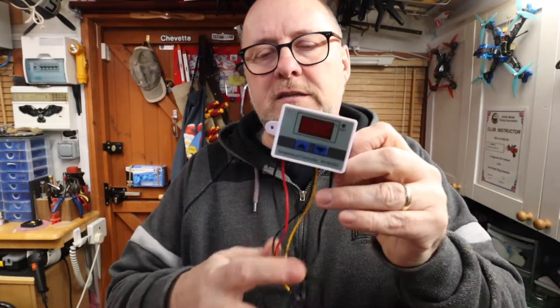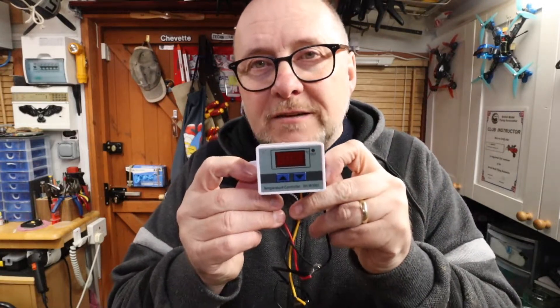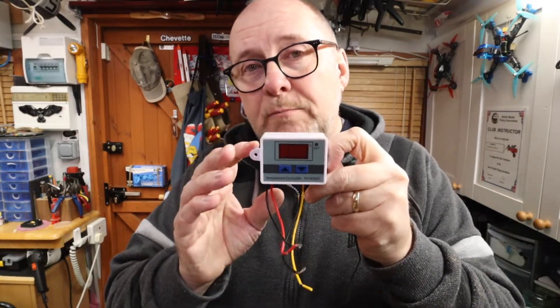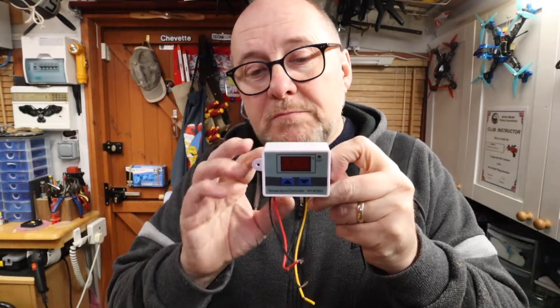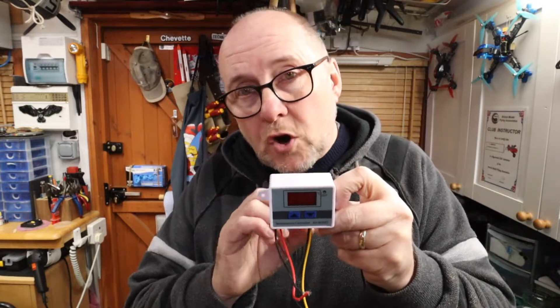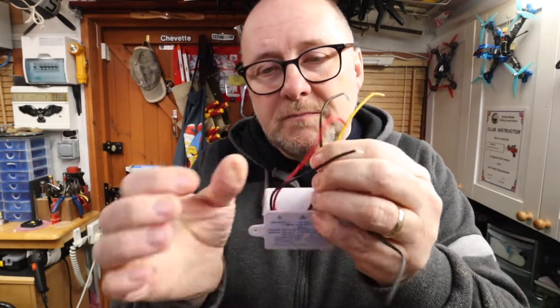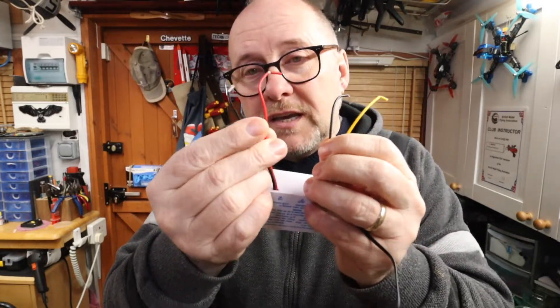The alternative I spotted was a thermostat. This has a temperature probe, and when it gets to a certain temperature - you can define the temperature and the settings - it will simply switch. And you can either program it to be switching on or switching off. This pair of wires are the switch wires, and this pair of wires is the power.